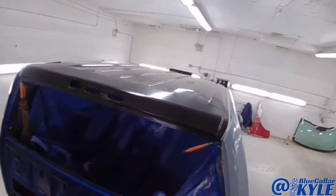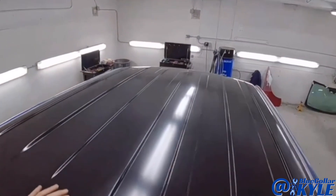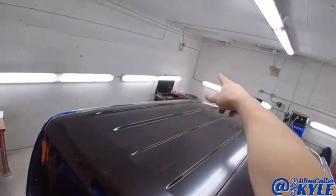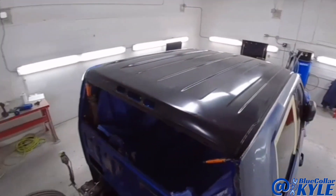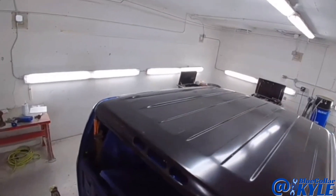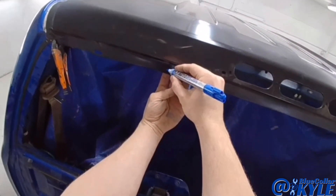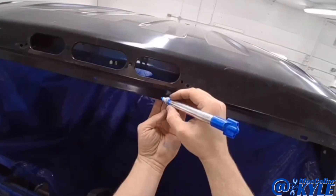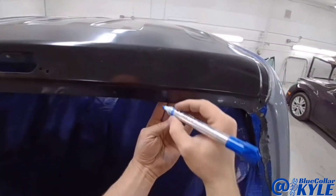I got this roof sitting on here. I wanted to make sure it fit properly and sits correctly, which it does — sits nice and flush. It gets bonded down both sides and then bonded and riveted across the back and the front. I'm going to lift it back off and lay out my adhesive to get this roof put on permanently. Before I lift it off I'm going through and marking where the old rivets were, because I have to put the new ones next to those, which makes things easier when I start riveting.